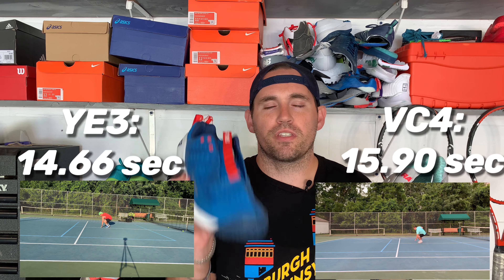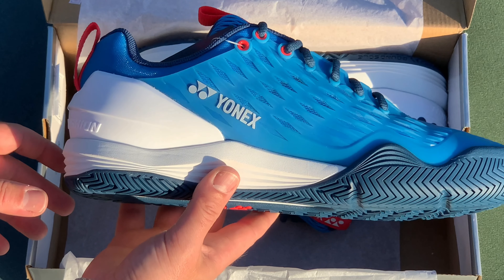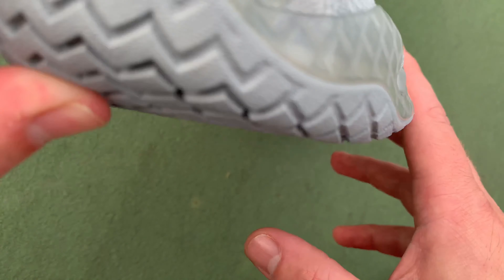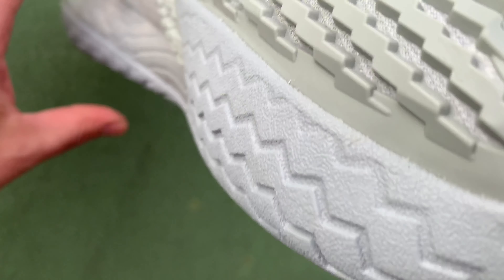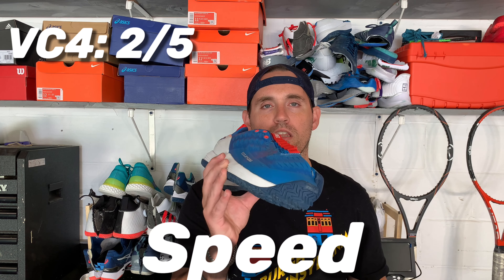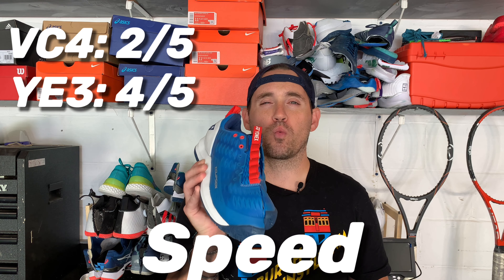Starting with speed: if you look at the suicide test of both shoes, the Eclipsion 3 performed vastly better. But the suicide test only tells part of the story. You also have to look at initial push-off, and the Eclipsion 3 does a nice job of that — the forefoot pattern is really good for gripping and pushing off. Whereas the Vapor Cage 4's forefoot is a little clunky, the uppers are clunky, and it's hard to get the shoe to go. I'm giving the Vapor Cage 4 a 2 and the Eclipsion 3 a 4 on speed. The Eclipsion 3 would be a 5 if it weren't for weight — both shoes could actually be stripped down a little more.